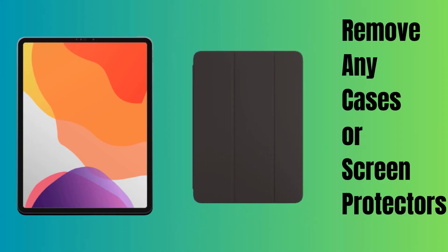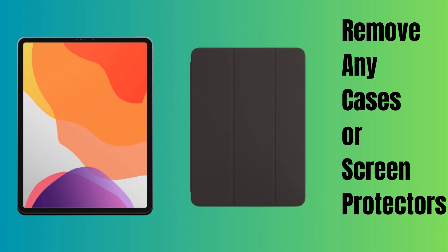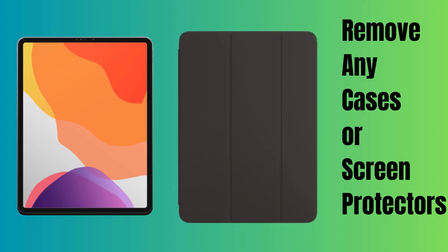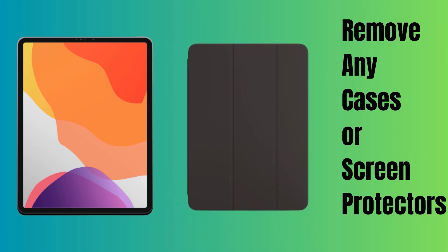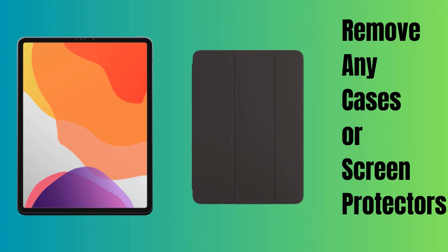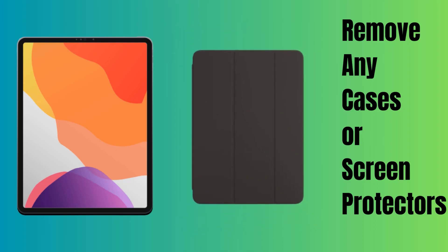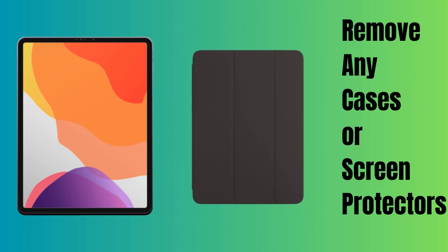Sometimes accessories can be a bit clingy, especially when it comes to your iPad Pro. If your display is stubbornly refusing to wake up, let's see if it's just a case or a screen protector causing all the fuss. If you have any adhesive screen protectors on your iPad Pro, carefully peel off that protector from your screen. Sometimes these protectors can unknowingly cover up important sensors, so let's give your display some room to breathe. Got a case? Carefully remove it from your device. This will ensure that nothing is interfering with your iPad's sensors or connectors. Once you've done this, try to wake up the display again and see if the problem is solved.